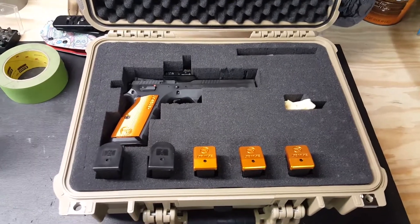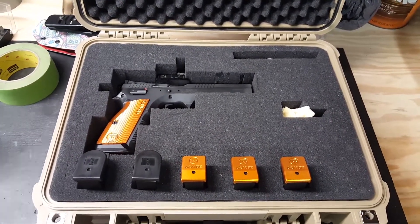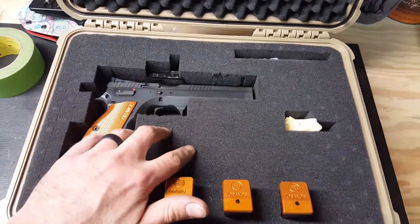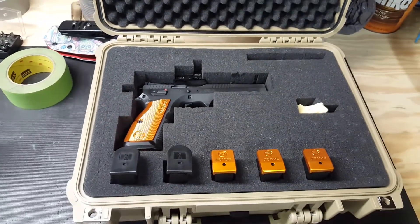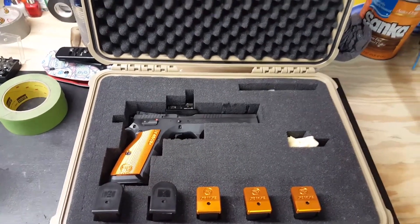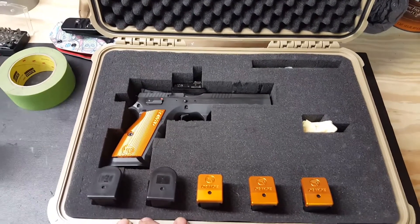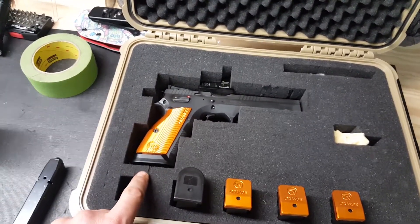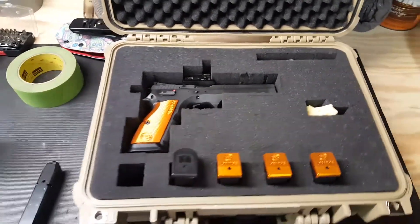Hey guys, got another video about this Apache hard case from Harbor Freight. As you know from the previous video, it has what I believe they call the pluck and pull foam. In the last video we pulled everything out, made the gun fit, made the mags fit, and used the case over the weekend at a match. As you can see, it's already beginning to tear in places.